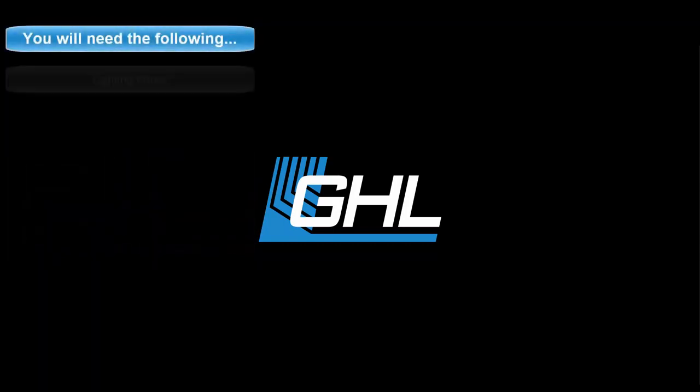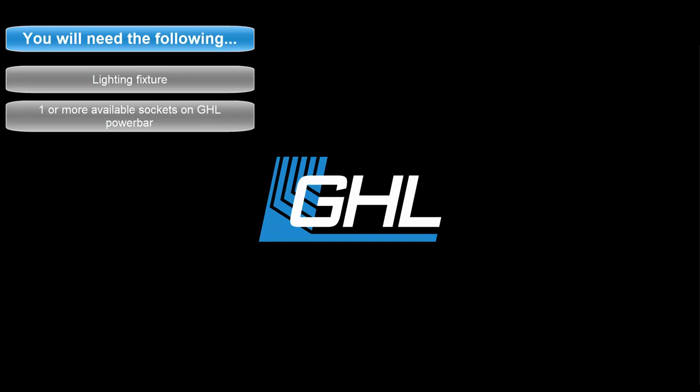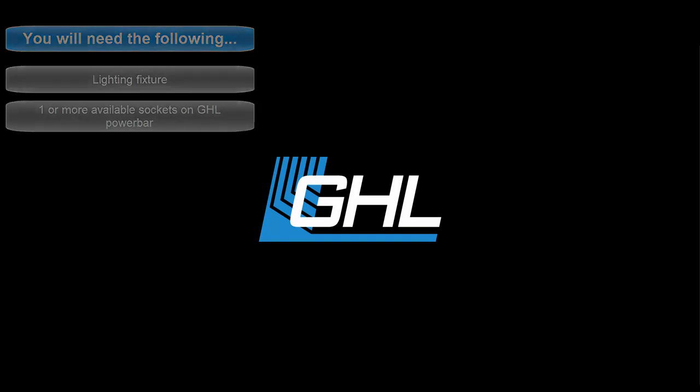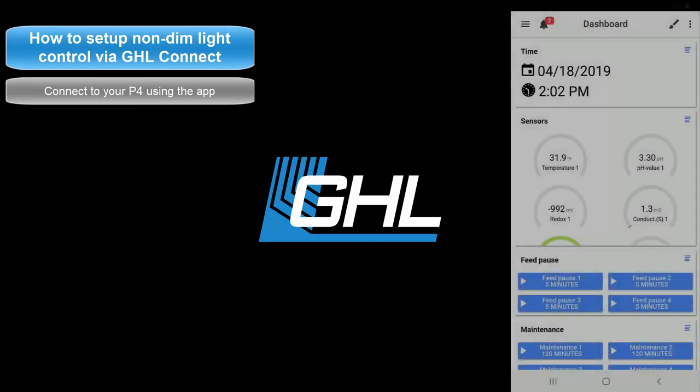For this setup, you will need your lighting fixture and one or more available sockets on your power bar. To get started, connect to your Proflux using the GHL Connect app.